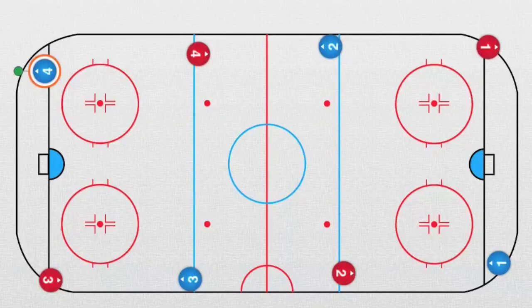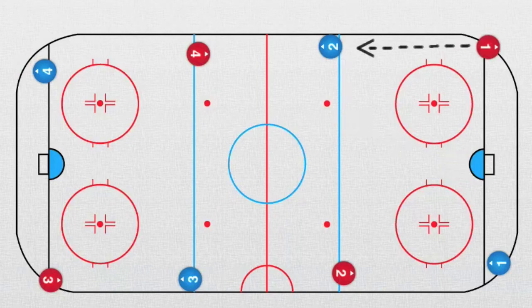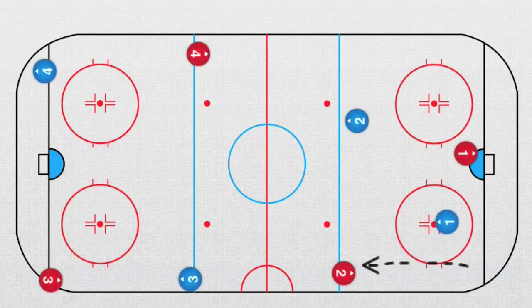Now we have a great drill: two against one plus a defender. It starts with red forward number one — he plays the pass and goes in front of the net. Now the defender goes into the middle and takes a shot. Both players are positioned here, and at the same time defender number one, the blue one, plays the pass to the forward, who goes forward and backward and receives the pass.